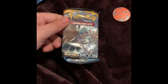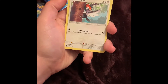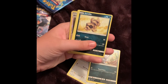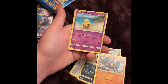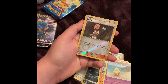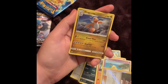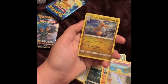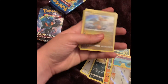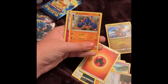I'm going to start with Sun and Moon base — there's the code card. We get a Pikachu pack, that's pretty cute. We get Alolan Meowth, Sandile, Bewear, Drowzee — he's just walking on a beach. Lumineon — got her as a reverse holo, nice! And a holo rare Dragonite — pretty cool. There's not much of a holo pattern but I like Dragonite. Energy, Boldore, and Granbull.